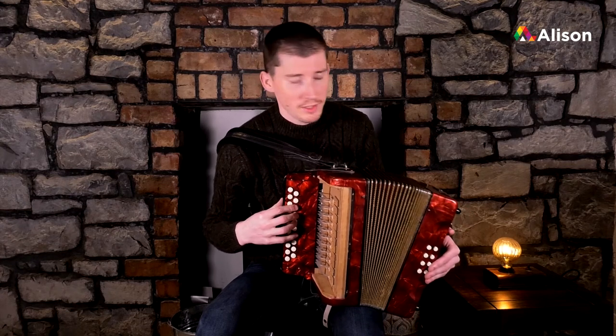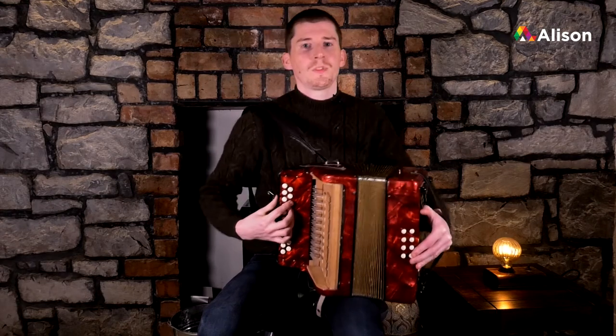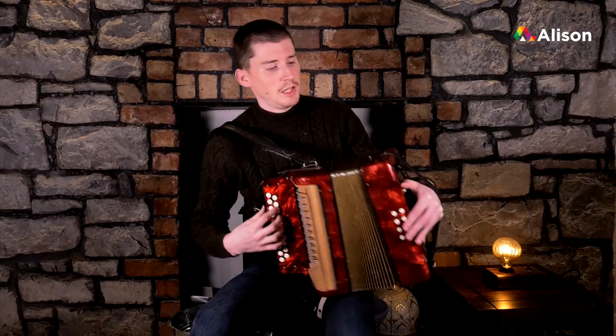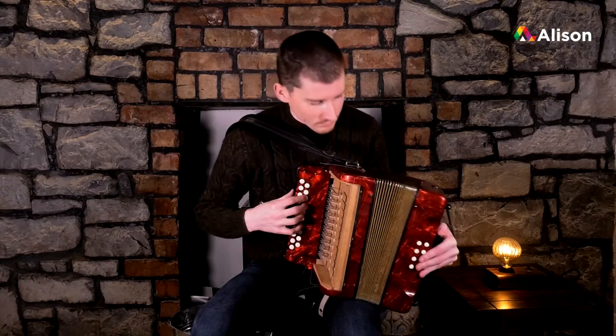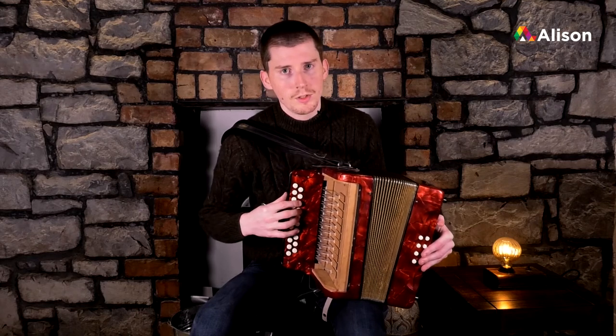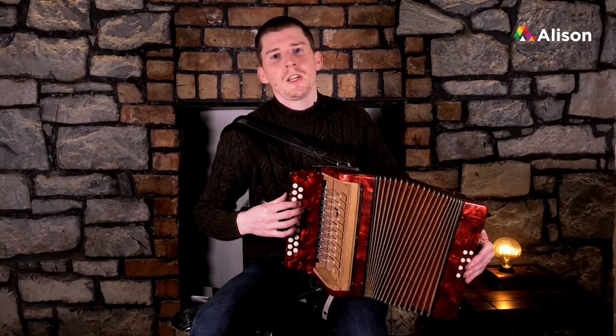We're going to start from the beginning of the D scale, starting from low D with our first finger sitting nice and straight but comfortable, and everything where it should be. Starting on low D for our first finger, then second finger on E on the push.